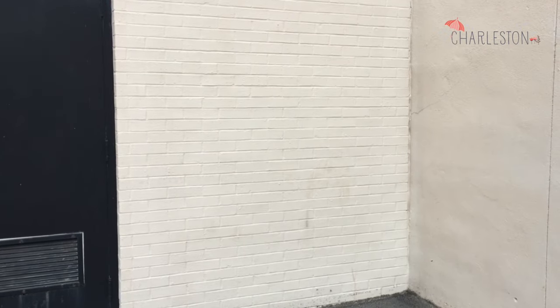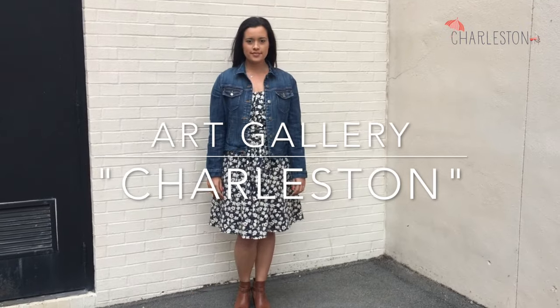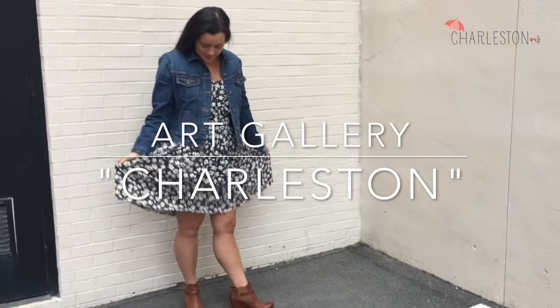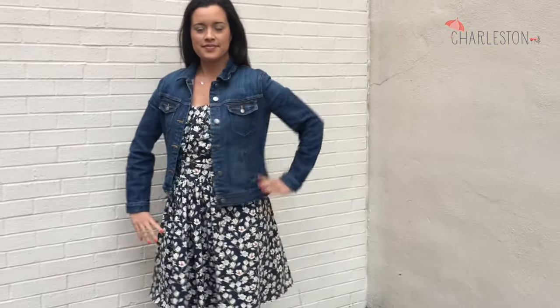Hey everyone, welcome back to my channel. I'm so excited to show you my latest project because, one, it's beautiful, and two, it's an homage to my hometown of Charleston, South Carolina.